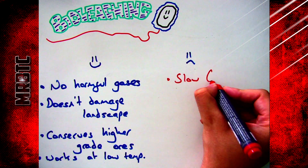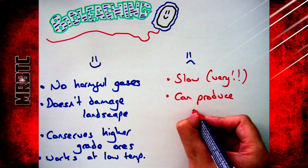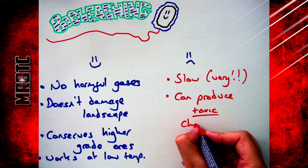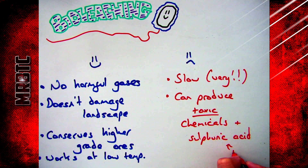There are a few negatives however. It's a very slow process, so you'll have to leave it for a long time to produce what you need. And although it doesn't produce harmful gases, it can produce toxic chemicals and things like sulfuric acid.